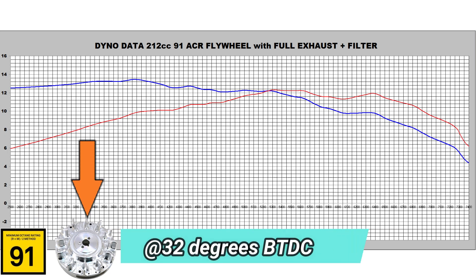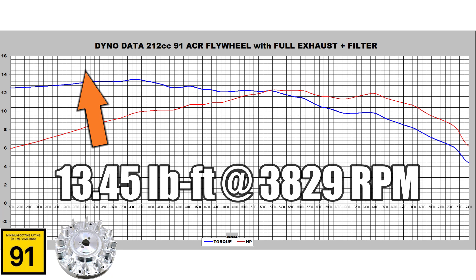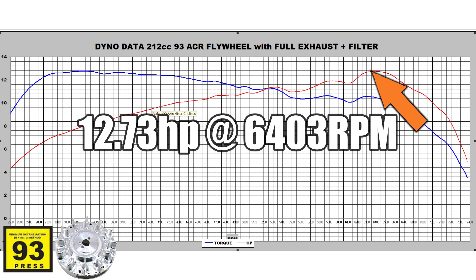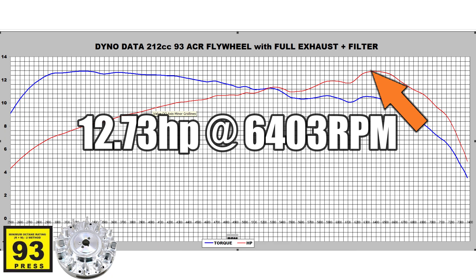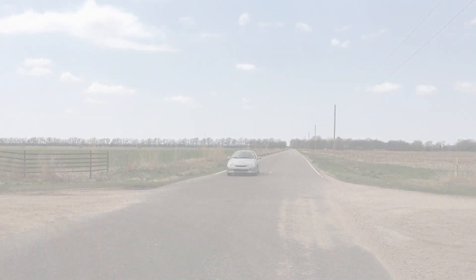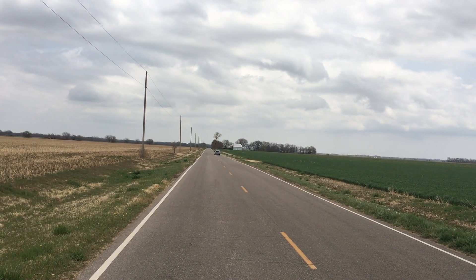Next up is 91 octane with the ARC flywheel — once again we lost some power, managing 12.29 horsepower at 5,289 RPM and 13.45 lb-ft of torque at 3,829 RPM. With 93 octane and 22% ethanol at 32 degrees advance, we actually picked up some horsepower — 12.73 horsepower at 6,403 RPM and 12.76 lb-ft of torque at 3,249 RPM. The engine seems to tolerate 93 octane slightly better when you throw a stupid amount of advance at it. Overall though, it still did worse than the basic 87 octane with more reasonable ignition timing. This timing experiment was just for fun, but it may help folks set up their traditional go-kart or minibike engines for best performance.